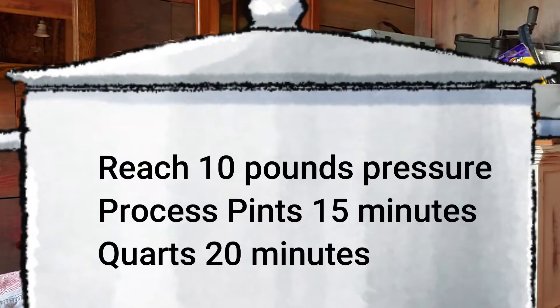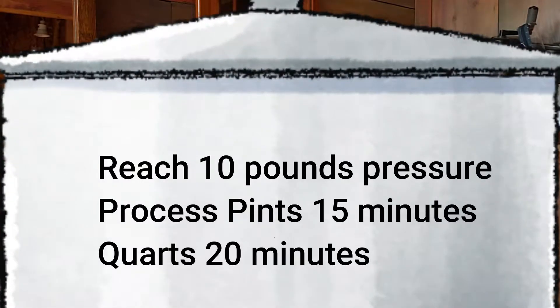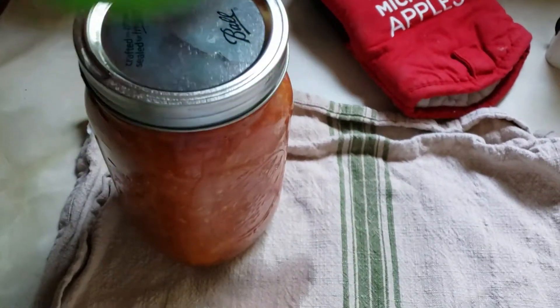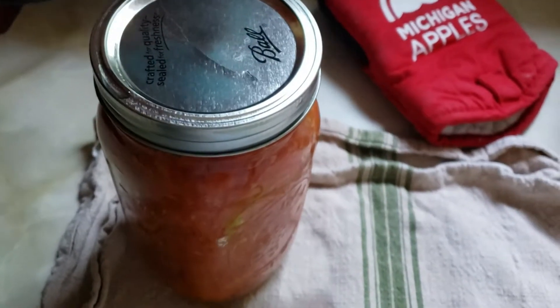Then I wait for the pressure to hit 10 pounds. Once it hits 10 pounds, I'll process quarts for 20 minutes and pints for 15 minutes. Allow it to reduce pressure on its own, and then remove the jars and place them on a towel so that any excess water is absorbed and they don't slip around.